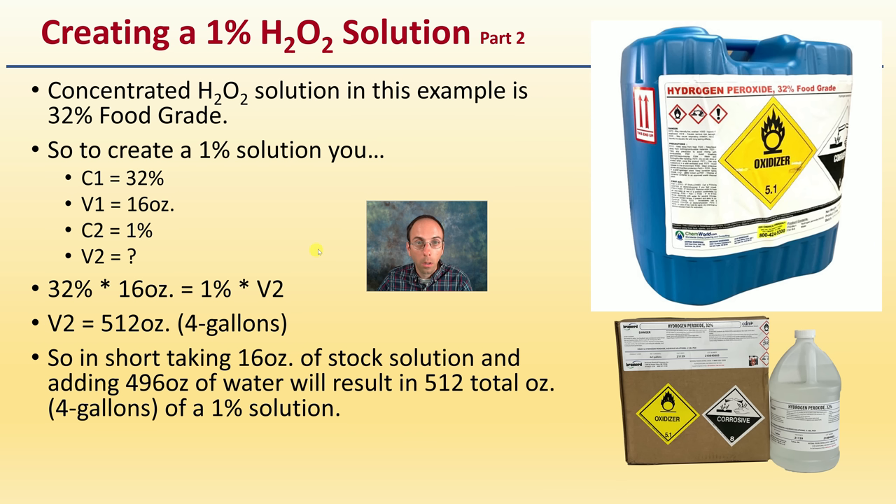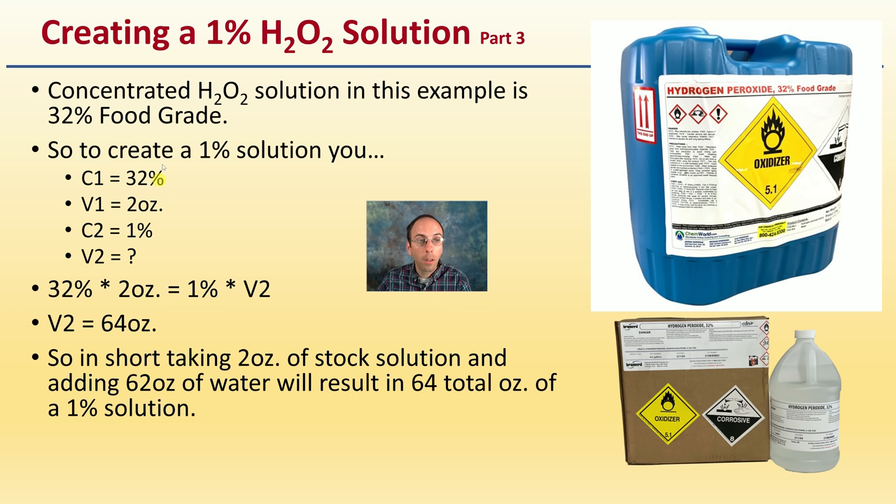If you have 32% food-grade hydrogen peroxide, taking 16 ounces of that stock solution and adding 496 ounces of water results in 512 ounces — four gallons — of a one percent solution. That may apply at very large scales, but four gallons might be more than you need. A more practical example: two ounces of the concentrated stock solution plus 62 ounces of water makes 64 ounces of a one percent solution — a more reasonable volume for soaking seeds.